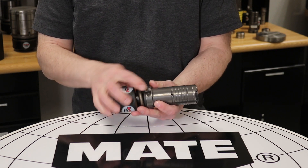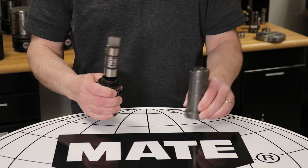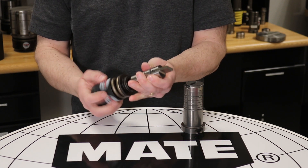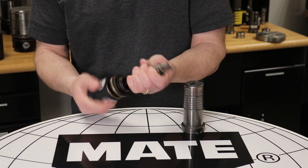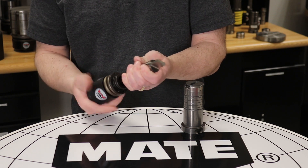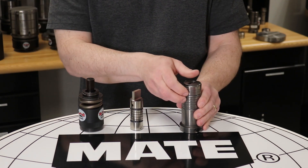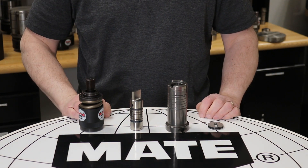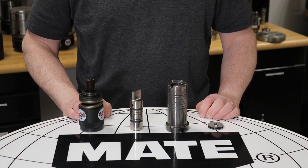Now push the buttons and pull the guide to release it from the assembly. Unscrew the punch from the canister, and remove the stripper from the guide. The tool is now disassembled. Take this opportunity to inspect all components for wear and sharpen the punch if necessary for longer tool life.